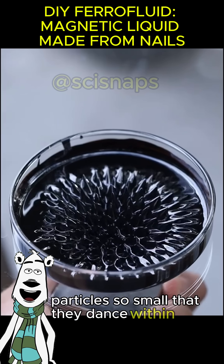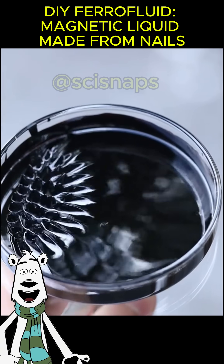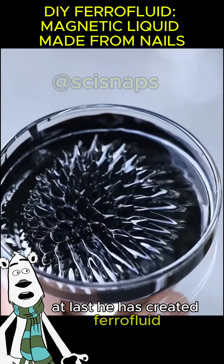The result is a dark, mysterious liquid filled with suspended magnetite nanoparticles — particles so small that they dance within the fluid, yet powerful enough to be pulled by a magnet. At last, he has created ferrofluid.